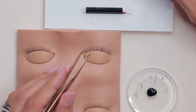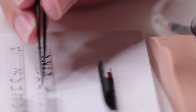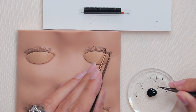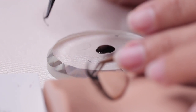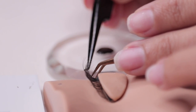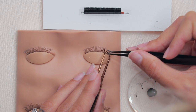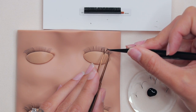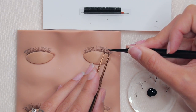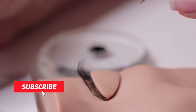Now let's do the same technique but with scooping, showing how I apply directly underneath the extension. I isolate first, then scoop forward so the glue is on top, then come directly underneath and hold the extension there. I like to push up after I get it on there to make sure it's not stuck to the pad and it's on the natural lash perfectly.